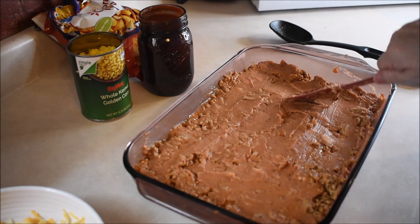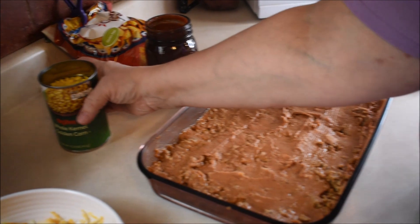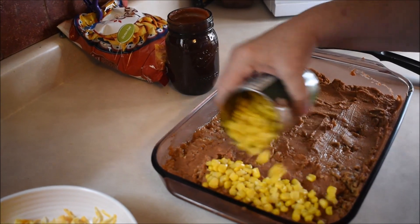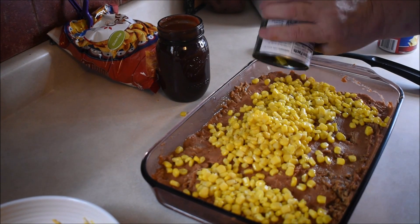Now I'm going to add the next layer, which is going to be a can of corn. Same thing — if you don't like corn, leave it out.